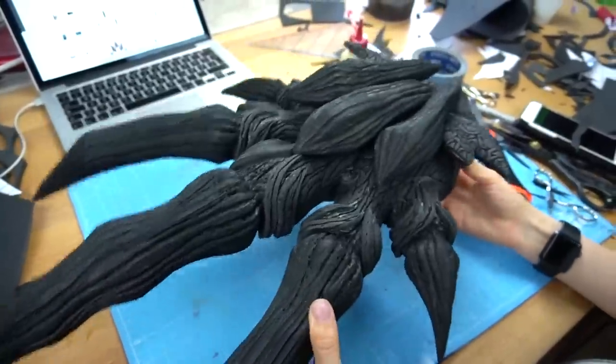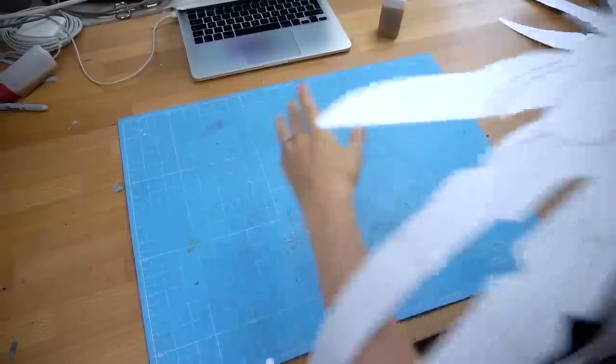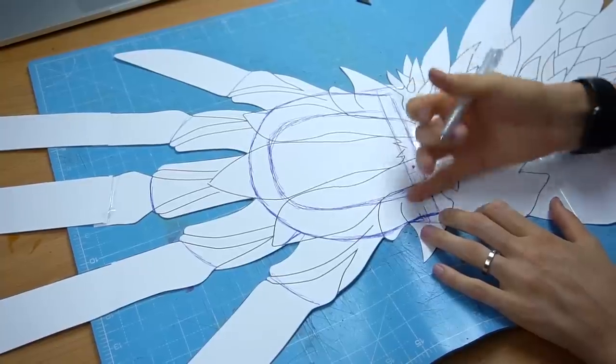So my first Nergigante baby paw was done — it looks super cute, right? Now to the big one. As you can guess, this one took a little bit more effort.